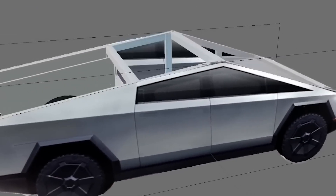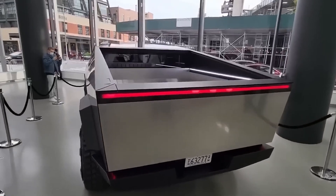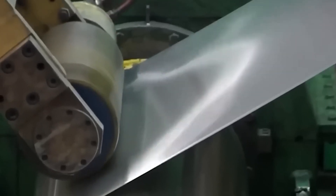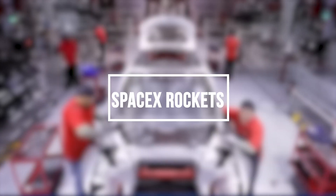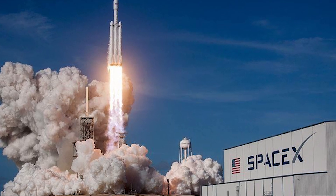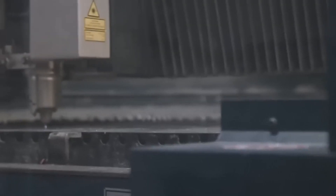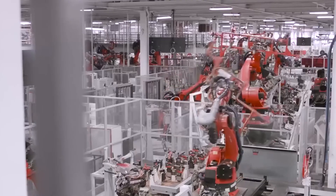This complex hybrid exoskeleton approach is enabled by large one-piece Gigacast sections forming the base, while also incorporating advancements like subassemblies used in SpaceX rockets to simplify the build process. The end result is a truck built faster, tougher, and more efficient through both material and process innovation that diverged from traditional automotive manufacturing.